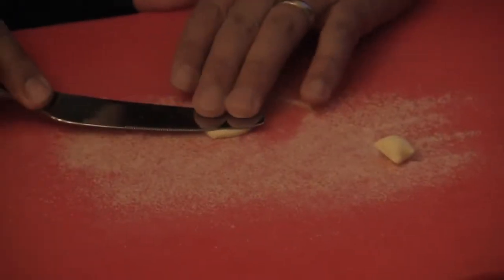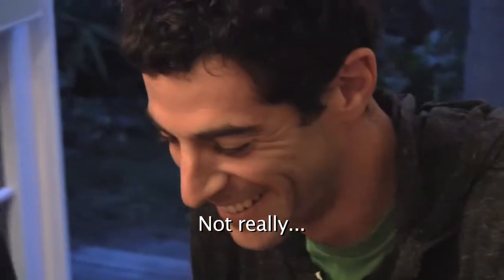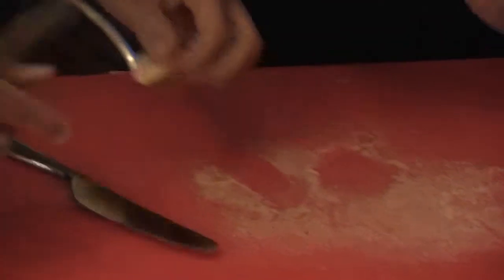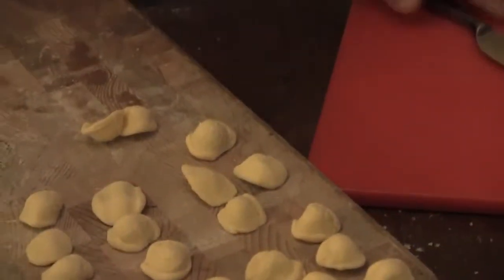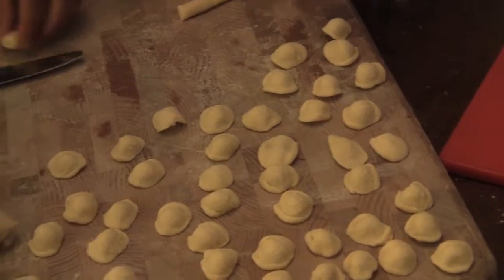Dan and I actually made pasta with you before — I remember getting pictures of it. That looks perfect — you've already got the shape right. You flip it over on your finger, and that's it. That's pretty good!